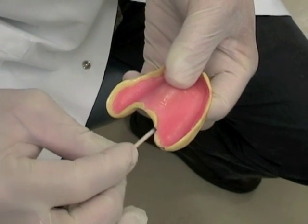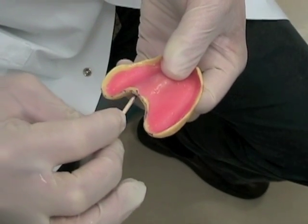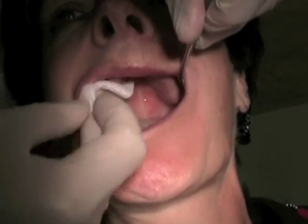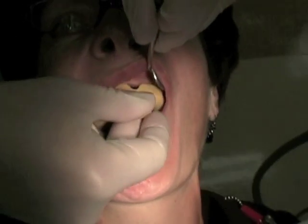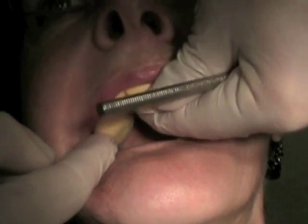The posterior border of the tray should terminate in the hamular notches and on the non-movable portion of the soft palate, the area of the vibrating line. Check your tray extension by marking the posterior edge of the tray with an indelible stick. Dry the mucosa so the indelible mark will transfer clearly, then place the tray interorally — the indelible mark will transfer to the tissue. Have the patient say 'ah'; the line should not move, and if it does, the tray is too posterior.